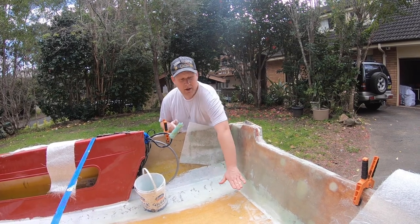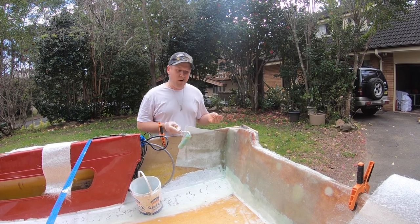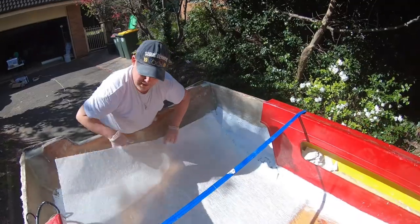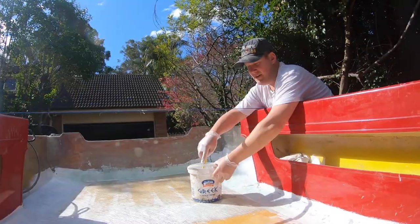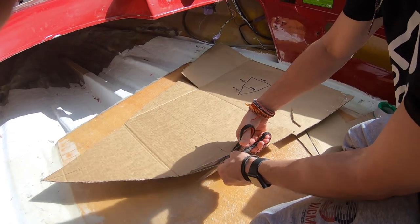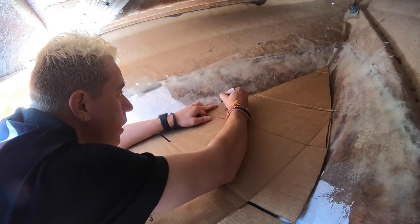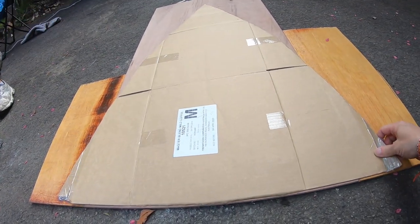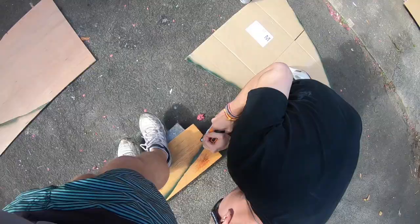There's about four layers of chop strand below the deck onto the transom, and now it's time to put those auxiliary layers in just to build up the strength. So in the future, if I want to put a 90 horsepower or a 120 horsepower, or a four-stroke that's a lot heavier, we'll have the strength. Lovely day for fiberglassing, isn't it?